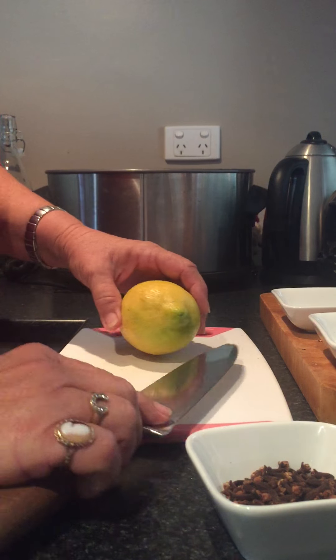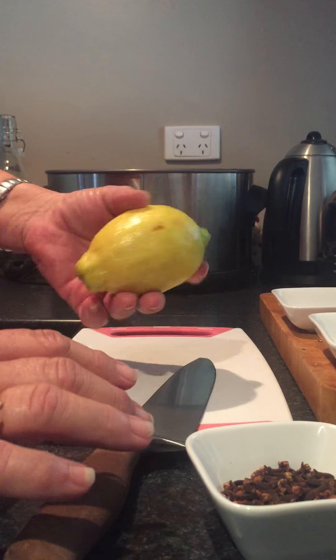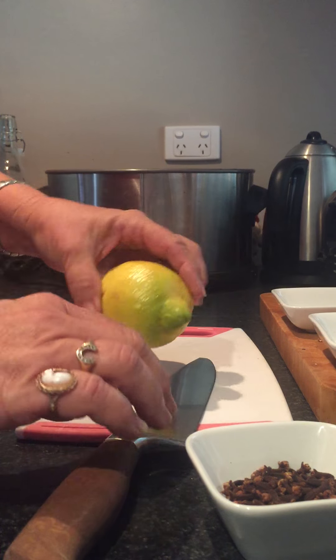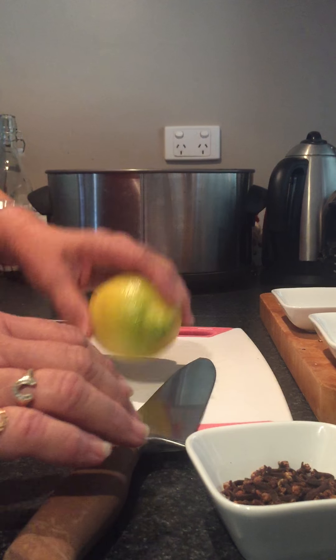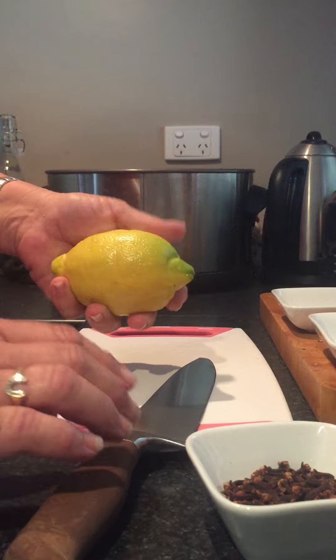I put this video up because I posted something on Facebook and it went crazy, so I thought I better show you how to do it. This is a natural fly repellent — it won't kill the flies, but it keeps them away.